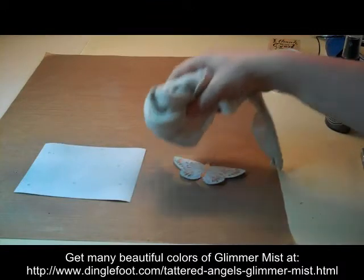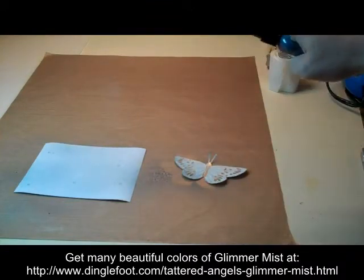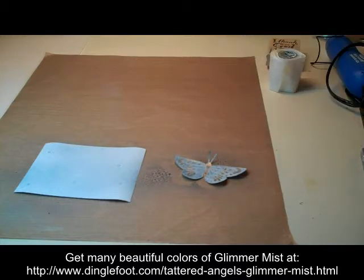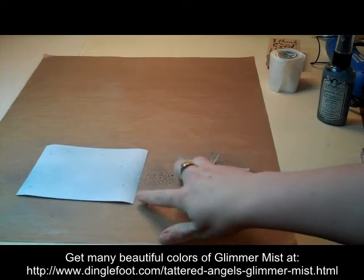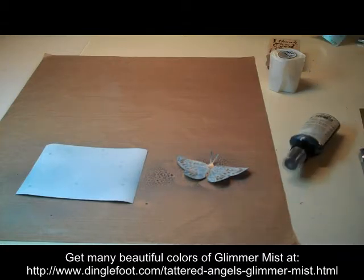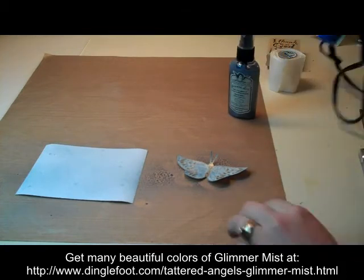But for the butterfly, sometimes I think I want just a little bit more on there just to make it a little bit darker. The inside of the card, of course, I don't want it real dark. But I'm going to actually take my heat gun and dry them a little bit — you don't want to hold it too close to the paper. But if you're in a hurry, this is a perfectly fine way to dry it.